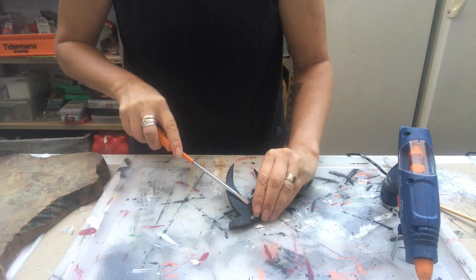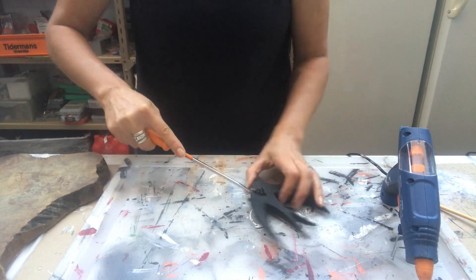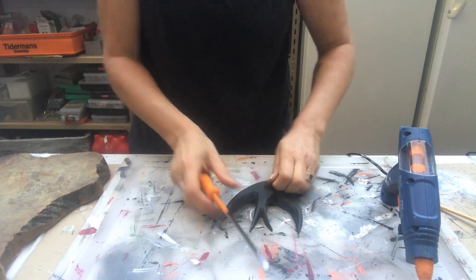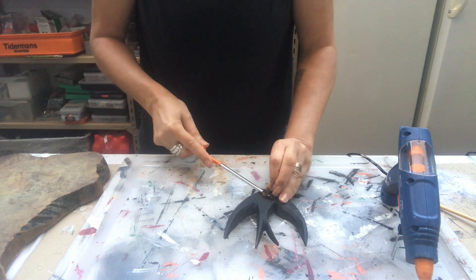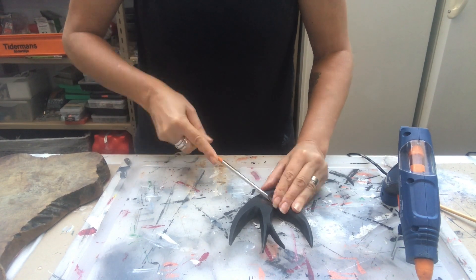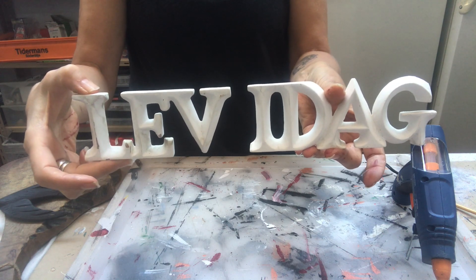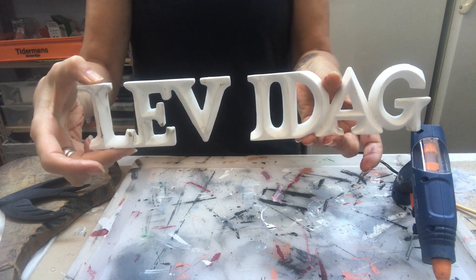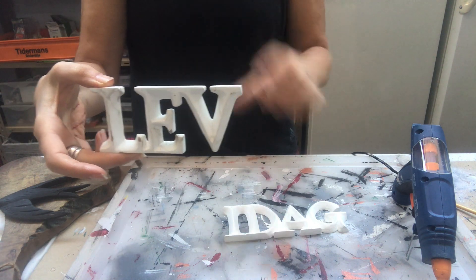I have this wooden bird who has a hanger in the back that I'm taking off because I don't need it. For me, a swallow represents fall — the migration of all the birds. Then I have these letters that say 'Lev idag' — it's Swedish for 'live today' — but I will cut them apart and use L-I-V-E to spell out 'live'.